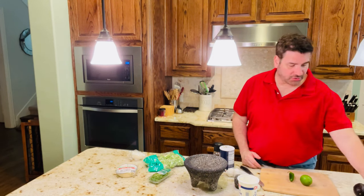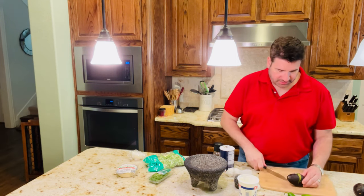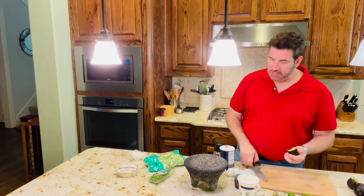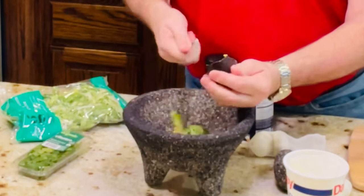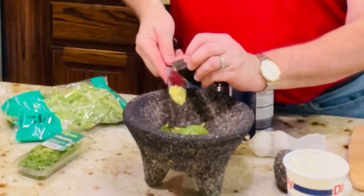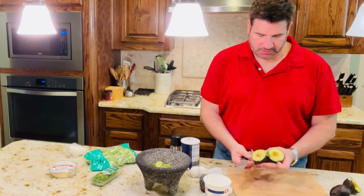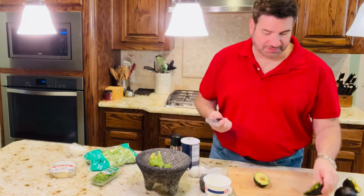And you're going to need some avocados. Make sure your avocados are ripe — let's take a look at these. These look good. You can see that when they're ripe, the pit just pops right out. So what we're going to do is add the avocado to the molcajete, just like that. I'm actually going to be using three of them. And sometimes you can just squeeze it out, it's that easy.